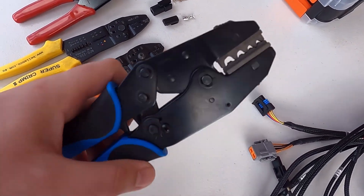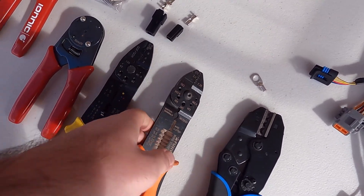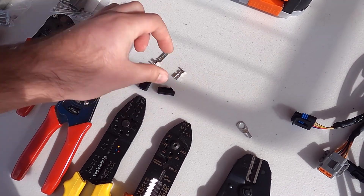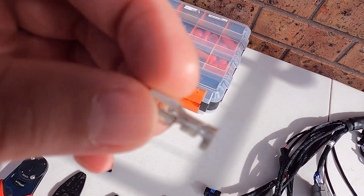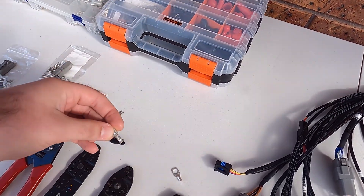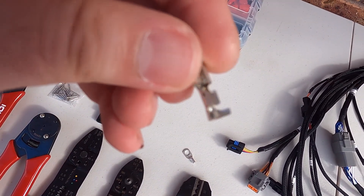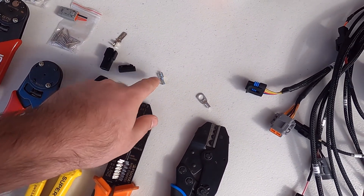So we've gone through the uses of the crimper in an engine harness context. Then we move to the F-crimp — this is for your everyday general purpose connectors, quick connectors, whatever you want to call them. You might use them in a stereo install or general purpose applications. You can see the terminal has two tangs, one on either side. When you crimp them, it's considered an F-crimp, and that's what they're used for — that's usually my go-to.